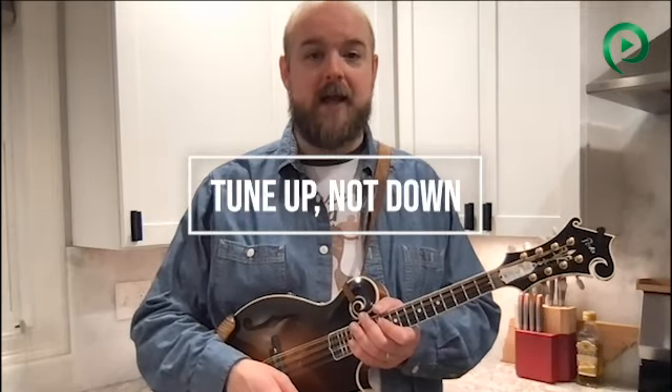So pro tip three is to tune up and not down. If you're a beginner, or even some intermediate and advanced students, you may not have encountered this advice — or maybe you've encountered it and wondered: what do you mean tune up and not down? If I keep tuning up, I'm just going to get sharper and sharper till the strings break. And you're right, so don't do it that way.